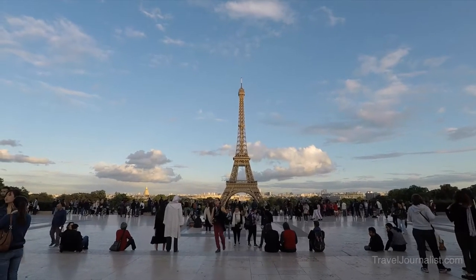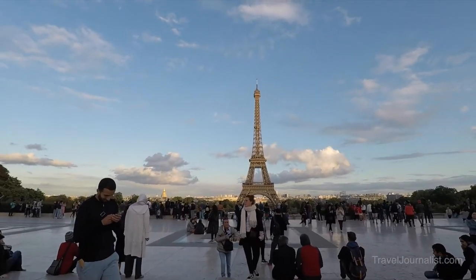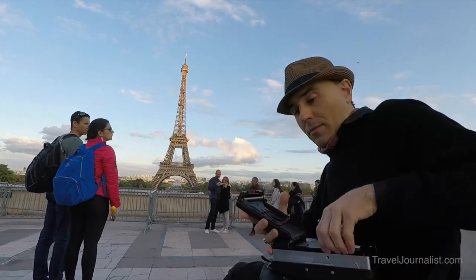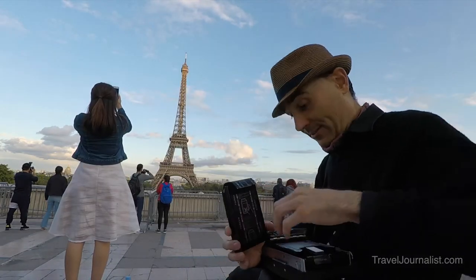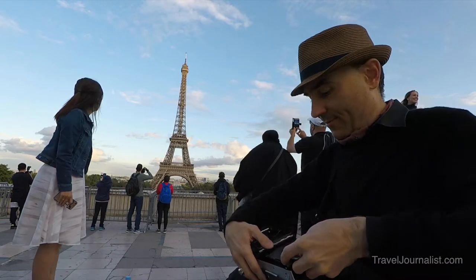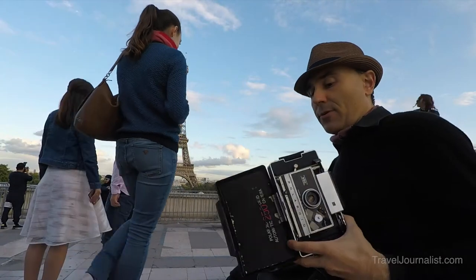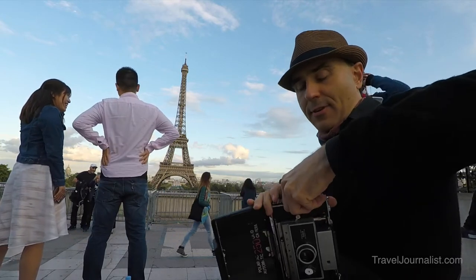So now we are at the Eiffel Tower at sunset. I have to hurry to get this good light, but I have to change the pack — 30 USD. So I have to remove the black cover. I'm standing here to get the first shot.